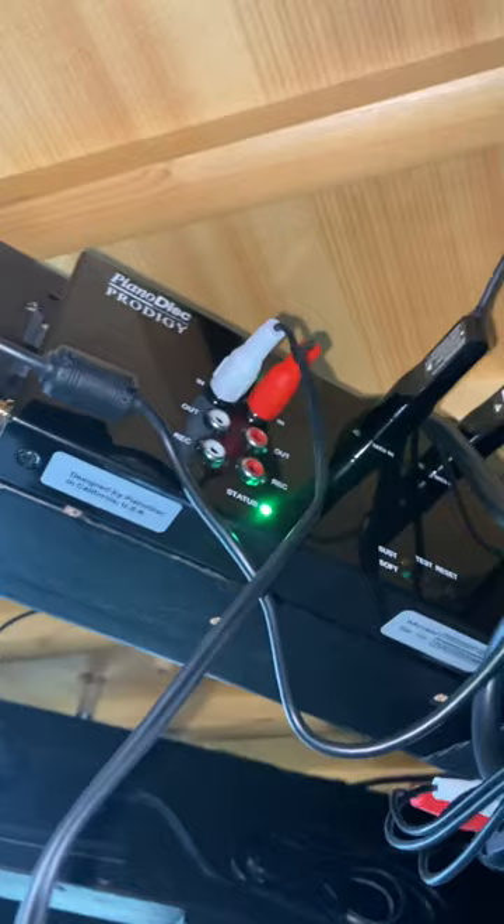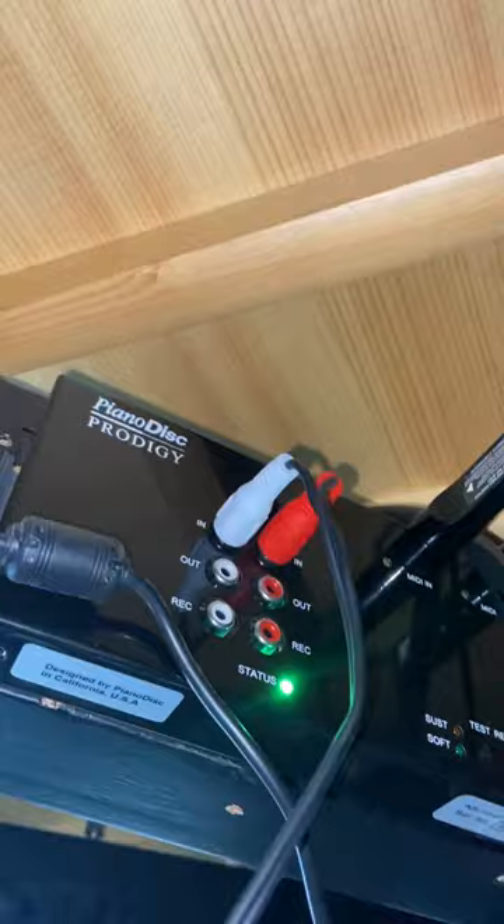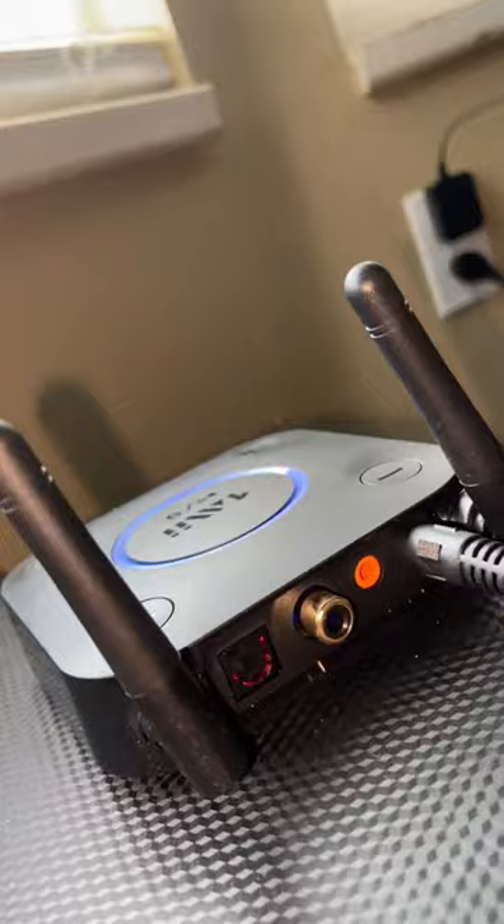When it is connected, however, it works incredibly well. But just as a backup system, I'm using this little device right here, which you can get off of Amazon for $40, and it works incredibly well. It's called a B06.